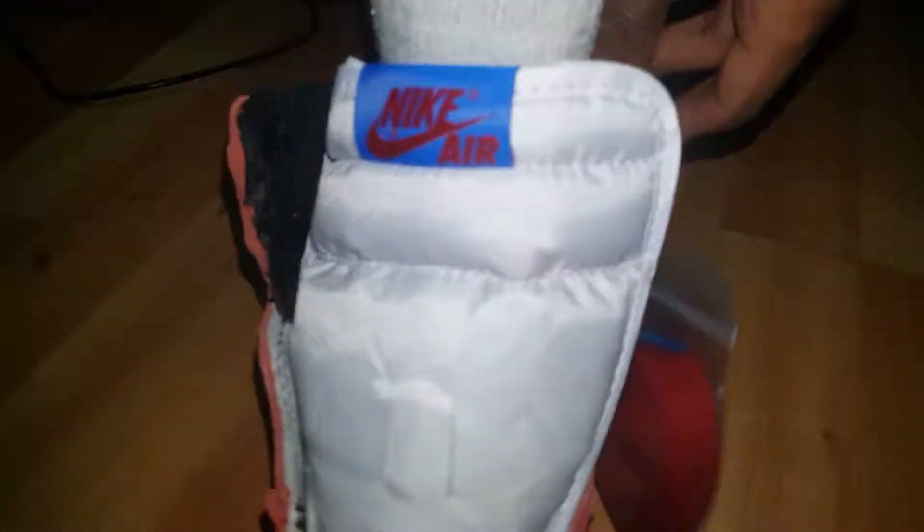Remember if you guys are new to subscribe. The red laces probably look better — I don't know, let's stay with black. Black with red is always a good combo. Thanks for watching, it's been your boy Ammoney, and I'm out. Peace YouTube.